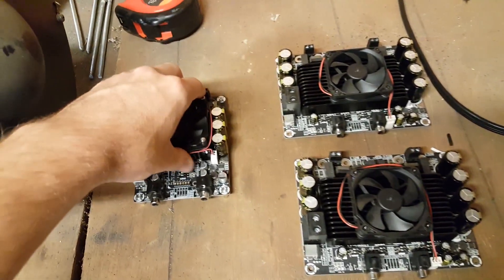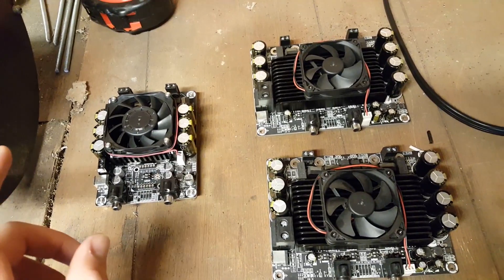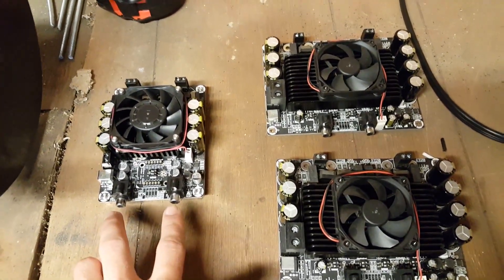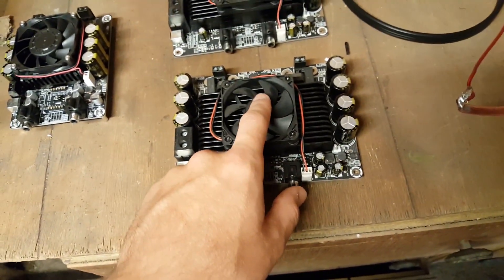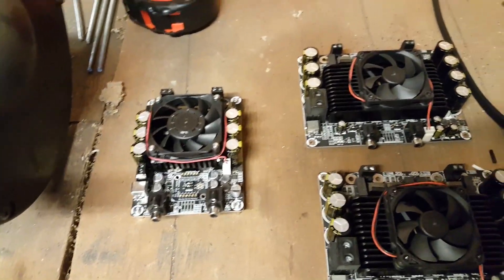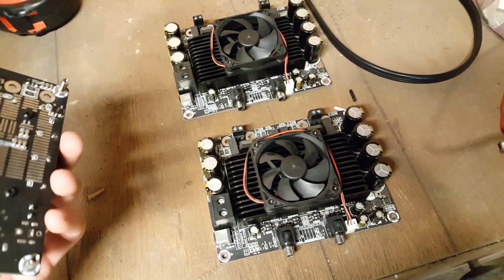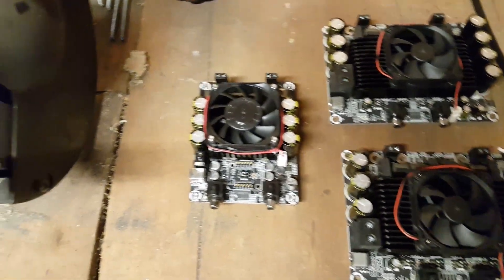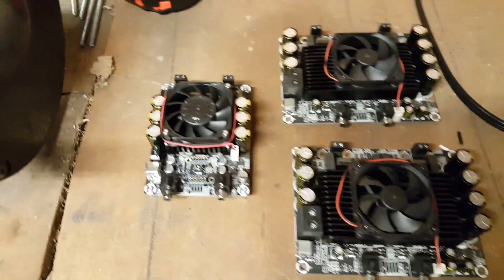This is 500 watts per channel — two channels, so it's 1,000 watts. This is 300 watts per channel, and this is 300 watts per channel. Of course, that's what the factory says. The thing with quoting factory specs is that they're wrong, always — unless you're spending like a million dollars on something.